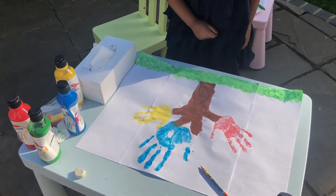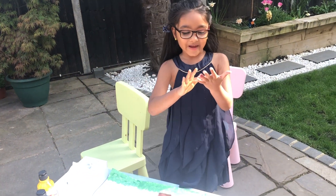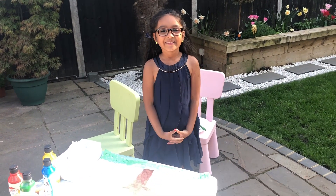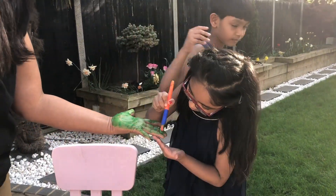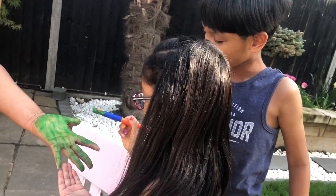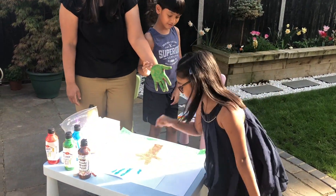Now I'm going to paint my mom's hand. Because my brother painted my dad, I'm going to paint my sweetie mom's hand. Mama has finished painting her hands and now she's going to print.